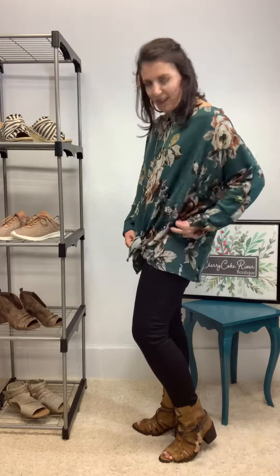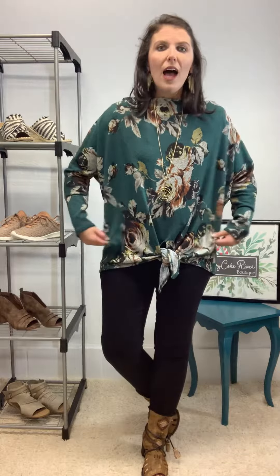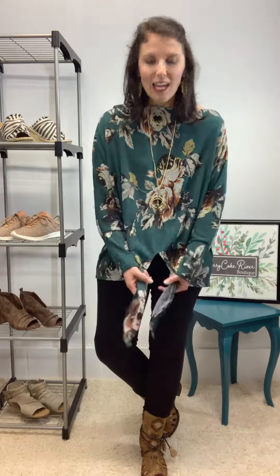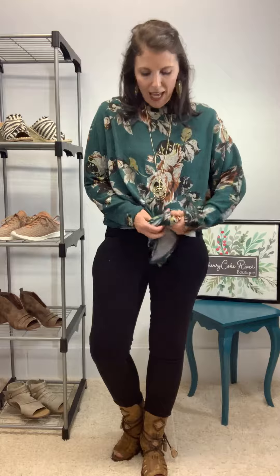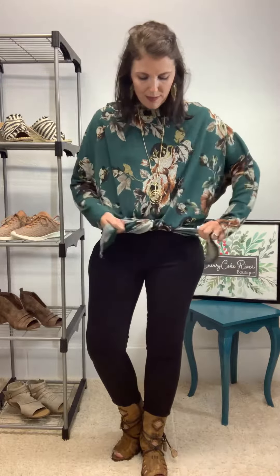This top is definitely stretchy even if you get down to an extra small — it's still going to have this loose fitting look. As you can see it's got these built-in strings. Here is the look when it's untied. I just loosely tied it and it gave it more of this tunic-y feel.